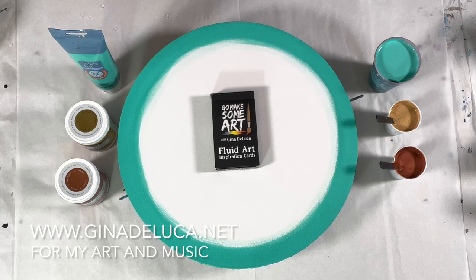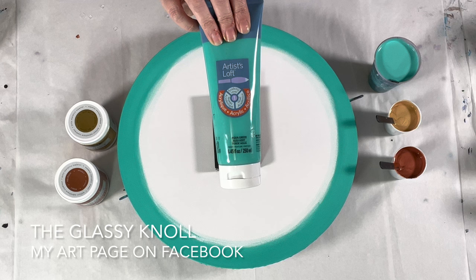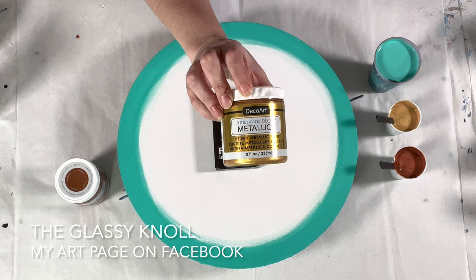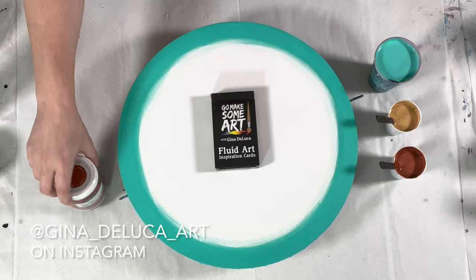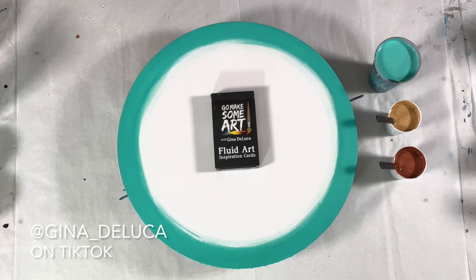Hey everybody, Gina DeLuca here. Today I'm going to be doing another spiral straight pour — y'all know I'm obsessed with these. This is one of my favorite color combos: Artist Loft aqua green, DecoArt Americana Decor Metallics in 24 karat gold and copper. I have a nice fresh jar of copper, so hopefully that's going to give me some nice strong copper cells.